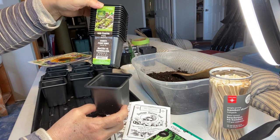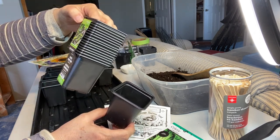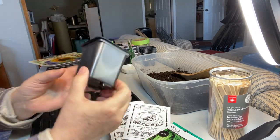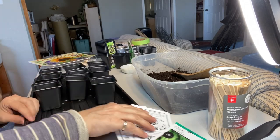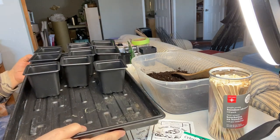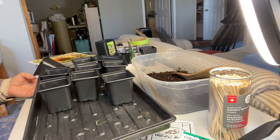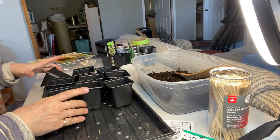I'm going to use these today for starting seeds — I picked them up at the dollar store for a buck twenty-five for fifteen of them, so they're super cheap. They're three-inch plastic pots with holes on the bottom. I'm going to set them up in a tray so that I can bottom water them, and I'll also be setting this on a heated seedling mat to get them started.